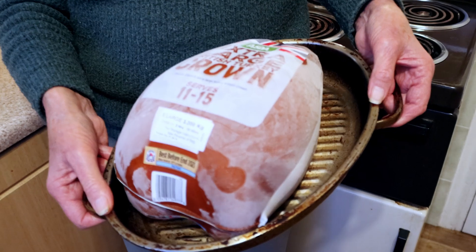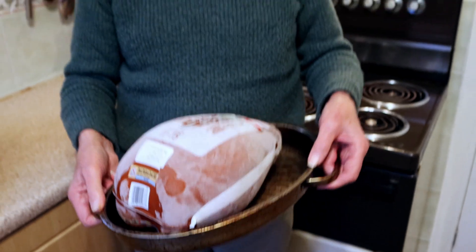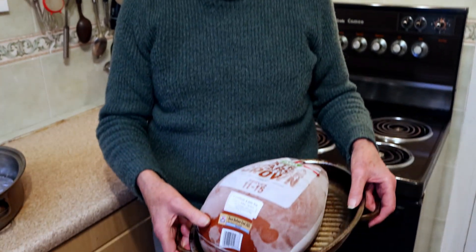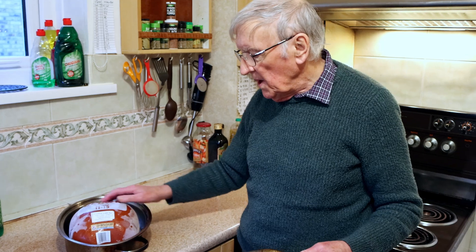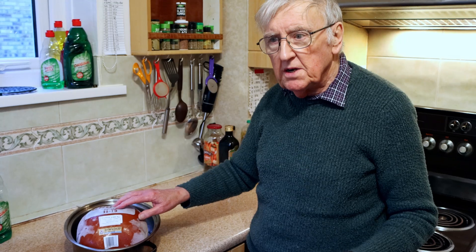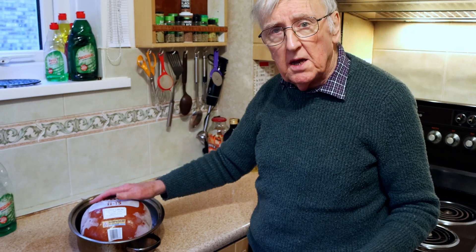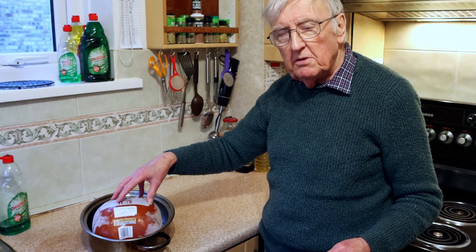Here's a lovely turkey crown from the freezer. It's solid as rock and I'm going to now start to defrost it. But always — I must emphasise this — always read the instructions on the back of the turkey. In the UK climate this will take three days to defrost properly, but elsewhere always read your instructions regarding defrosting your turkey crown just to make sure. Three days and this will be ready to cook.